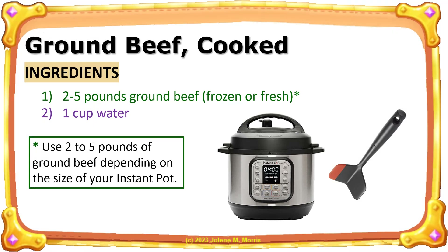Here are the recipe ingredients from my make-ahead cookbook video. You'll notice that the only ingredient other than water is two to five pounds of ground beef.